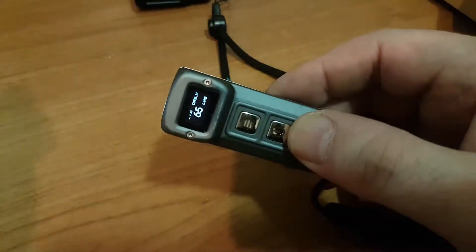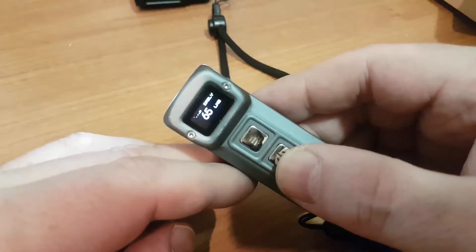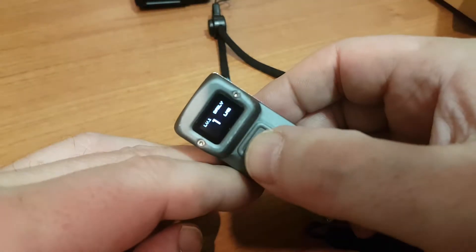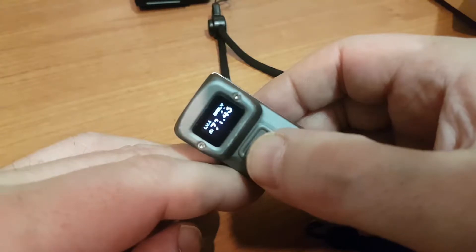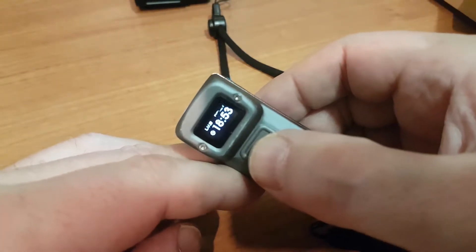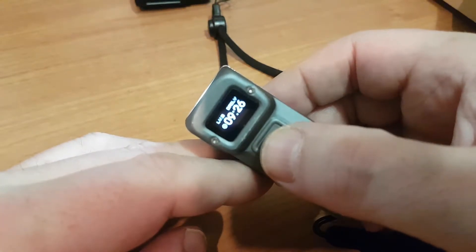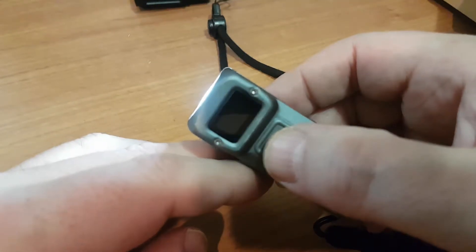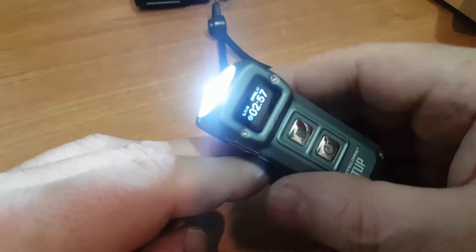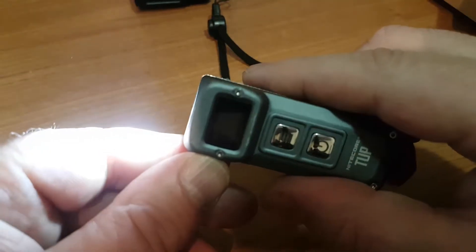We've got a one-press on, and when it first comes on it tells us what setting we're on and we can cycle through. Our one lumen setting tells us how long we've got — 71 hours. 15 lumen setting: 18 hours. 65 lumen setting: 9 hours. 200 lumen setting: 2 hours and 57 minutes. That's really, really impressive and I love the display that tells us what we've got left.